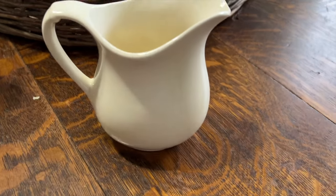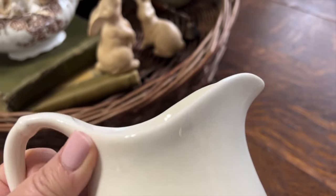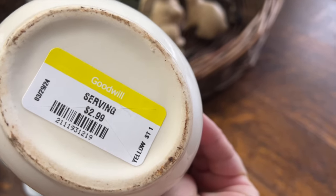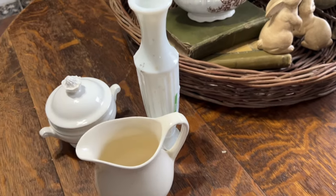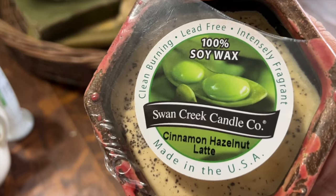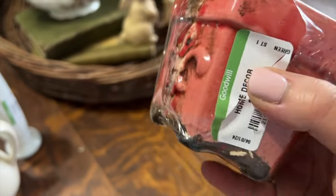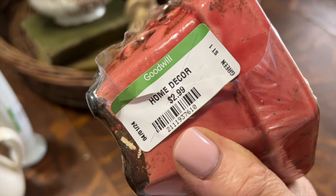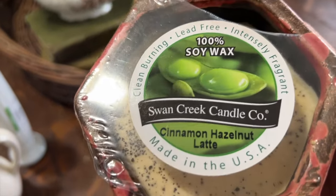The next thing I found was this adorable creamer - it looks like ironstone, I'm not sure if it is or not, but it does match some of the ironstone pieces I have. I grabbed it for only $2.99 and that was a steal. I also love these Swan Creek candles - they smell amazing - and this one was sitting on the shelf brand new, never been burned, so I grabbed it for $2.99 as well. It smelled so good, so I'm excited to have that.